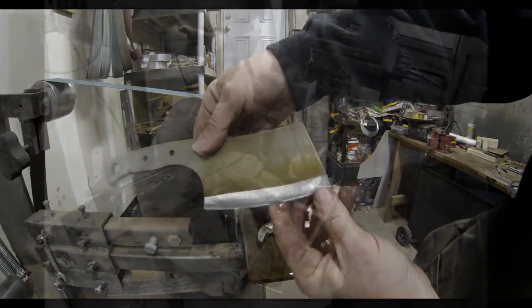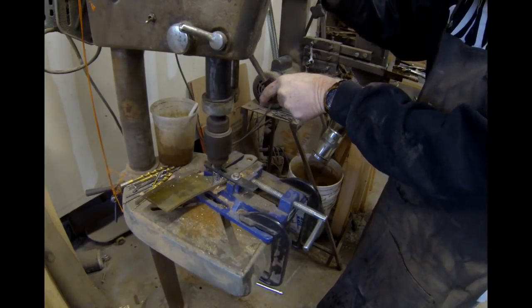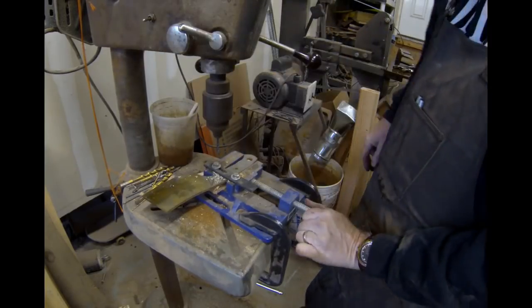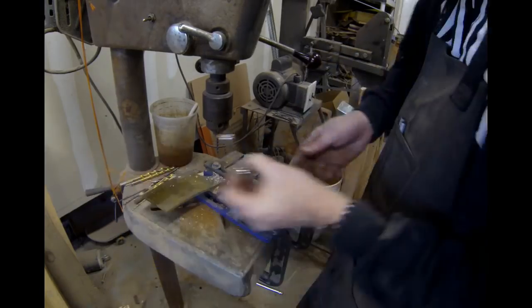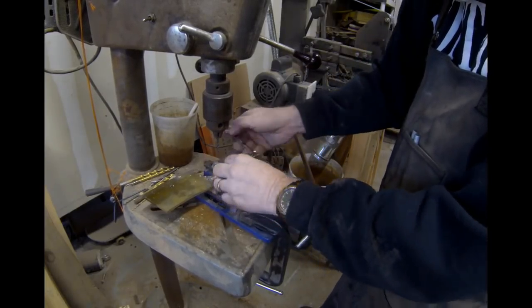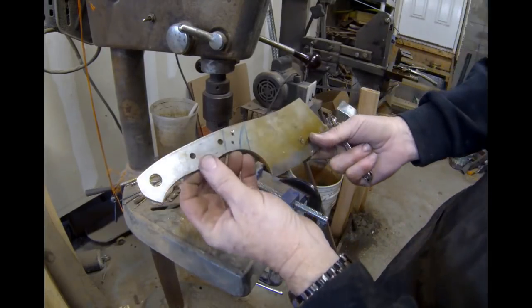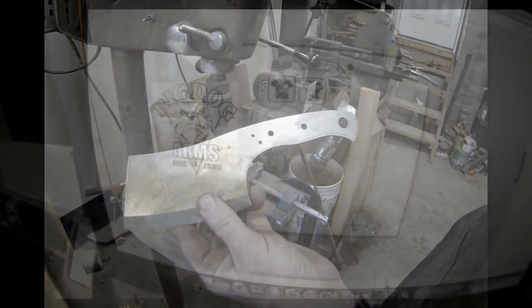Once the bevels are done, step one is going to be to actually etch the logo into the blade. Before I do that, I did drill a couple of additional holes through the blank — those will be for the brass bolsters. Notice when I'm drilling any holes through these big knives, I use a vise drill press vise but I also added an attachment to the top of it: a swing arm gate clamp which just secures that piece into the vise.